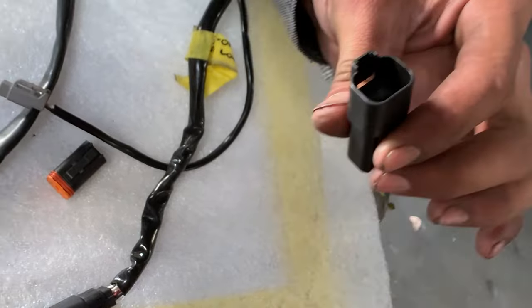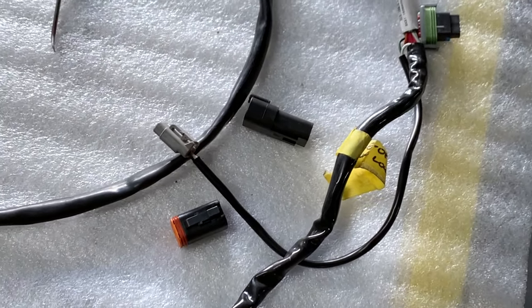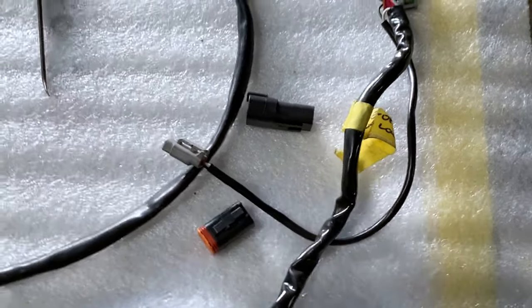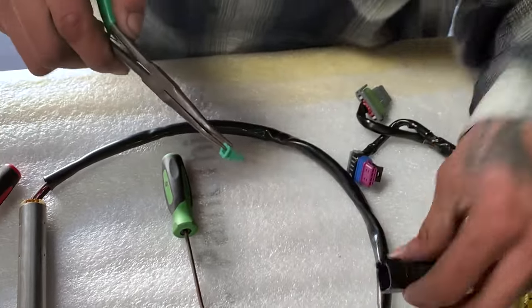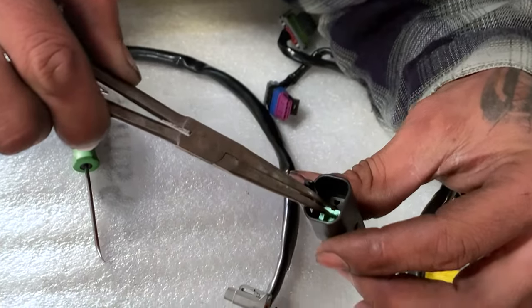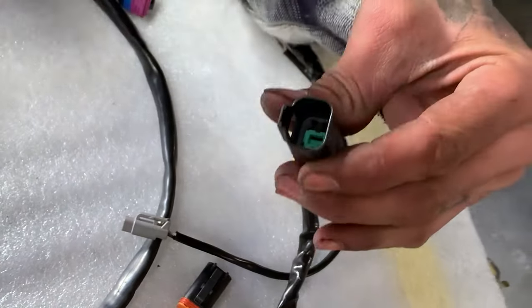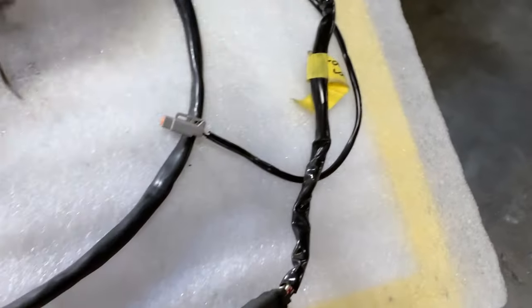Once it's clicked in, you'll need a set of pliers. Line it up in the center, get it pushed in, and lock it in. So that's going to be the male and female Deutsch plugs.